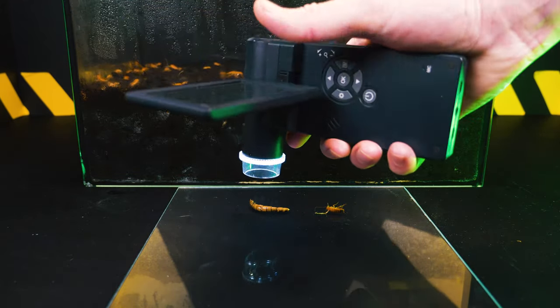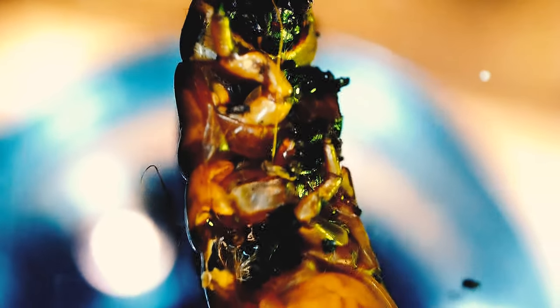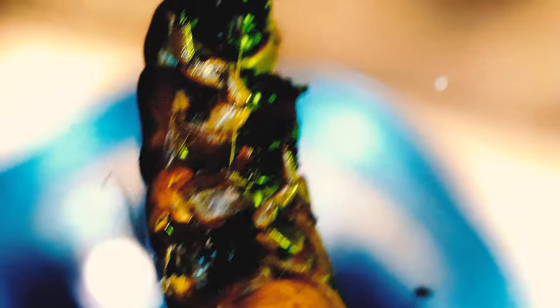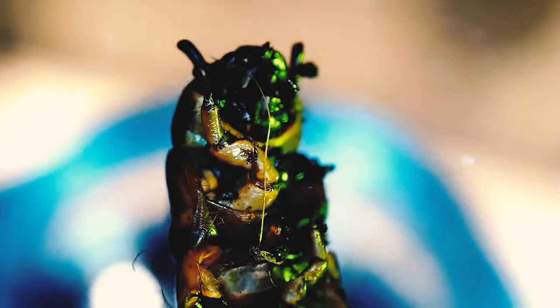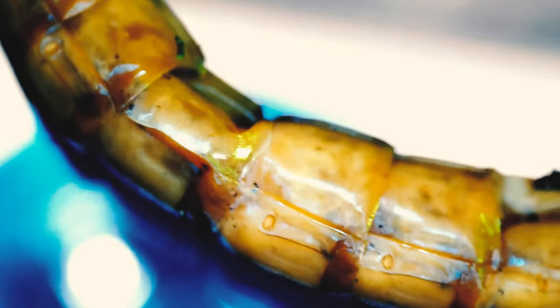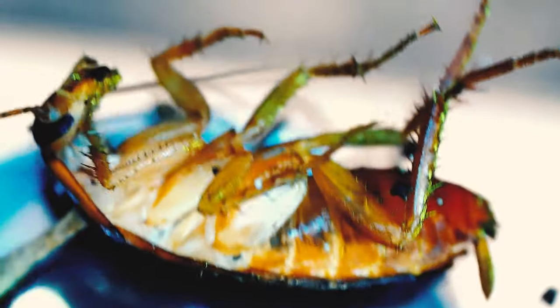Personally, it is strange for me to see a cockroach with such a protrusion, as if it had mutated into something else. There are hundreds of species of Cordyceps in the world, and each one chooses its own prey — some have beetles, some have caterpillars, butterfly pupae, flies, bumblebees, ants. In general, there are many predatory fungi, and Cordyceps are no exception.